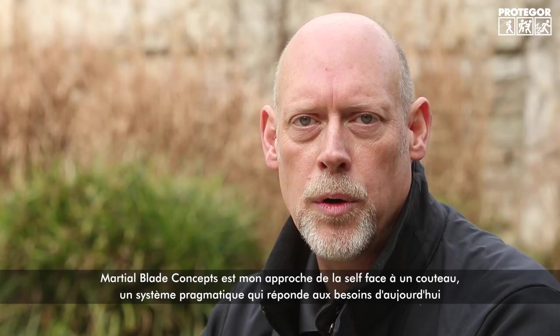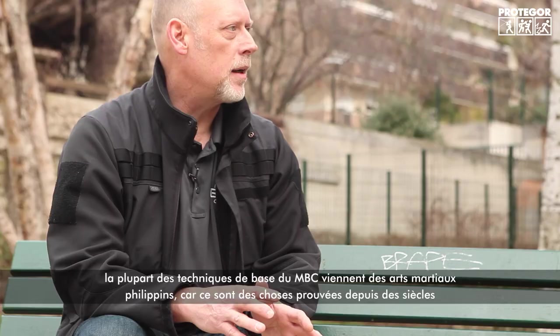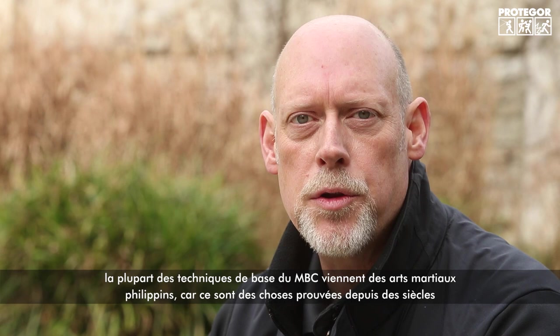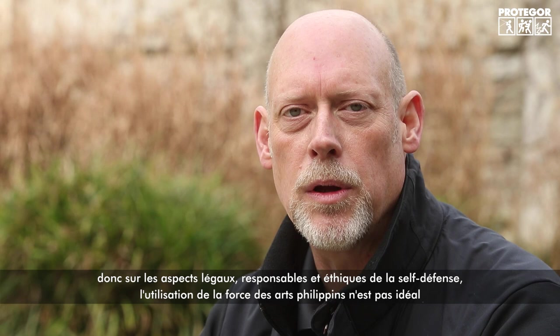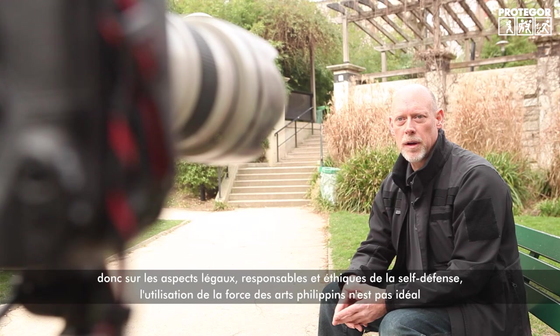I combined that with my analytical skills — I was a trained analyst at the National Security Agency — and that analytical process is what I used to create the system I practice today. Martial Blade Concepts is my approach to self-defense with knives: a practical system that works for today's needs. The basic techniques are based on the Filipino martial arts, proven for centuries in edge-weapon combat. The problem with the Filipino arts is that the application of force is not always consistent with modern self-defense legal standards.